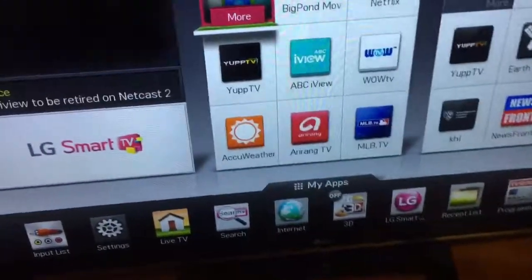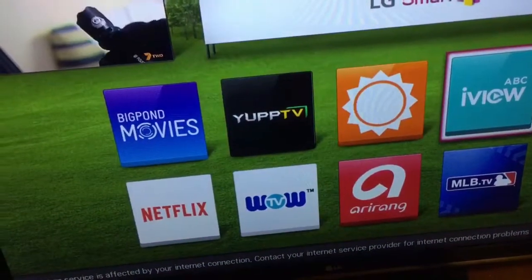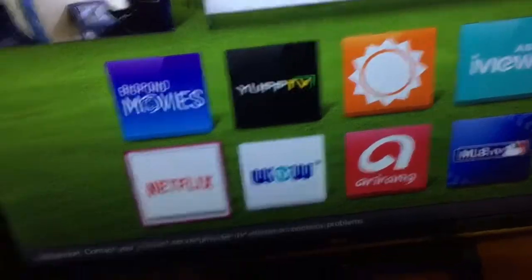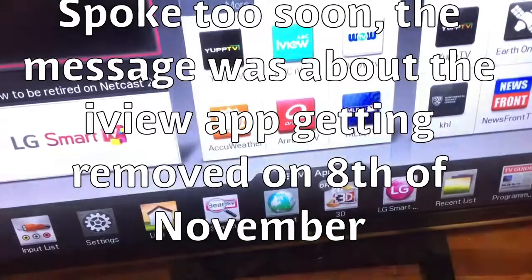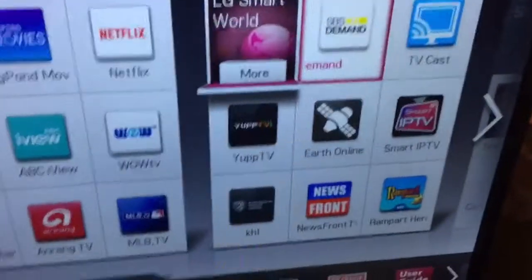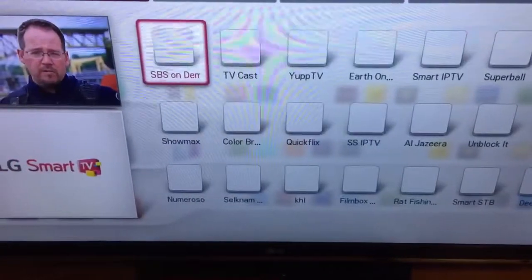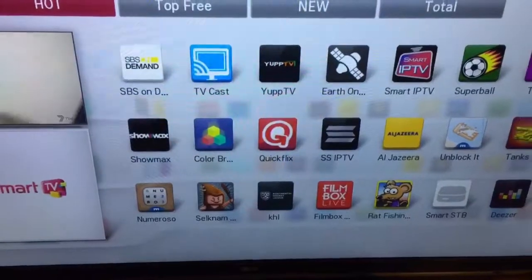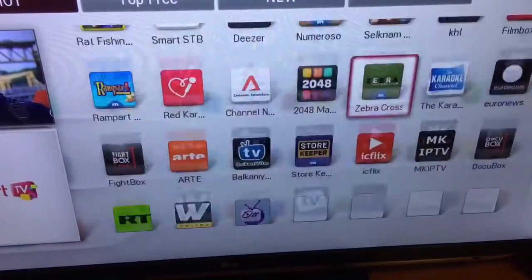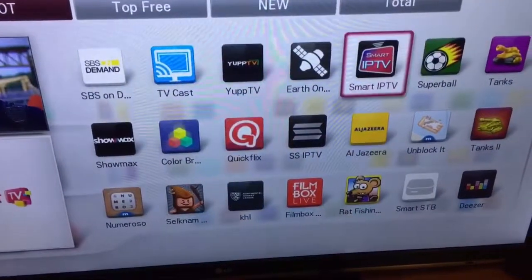We used to have YouTube on the premium and we used to have Facebook, but those are gone. There are still some good applications — Netflix is usable, and SBS on demand which is very good and very useful. I've tried smart IPTV but you have to pay for it, and some other stuff I'm not really interested in.